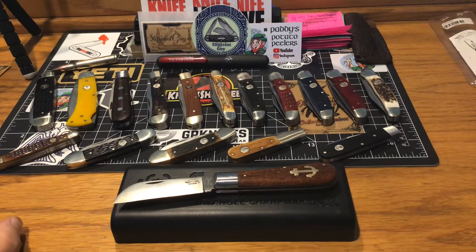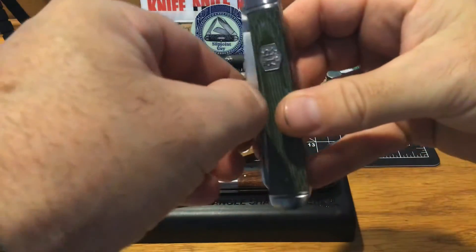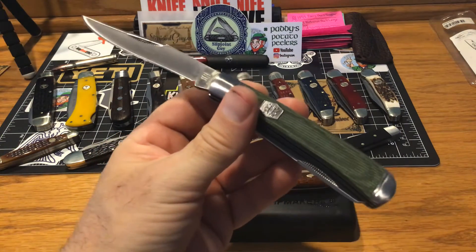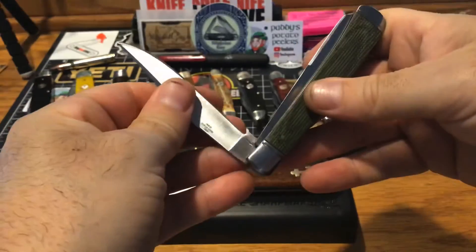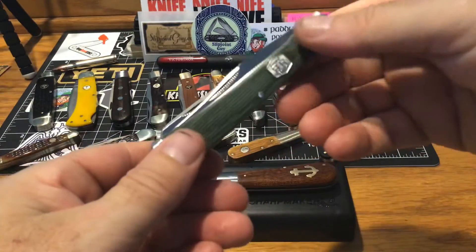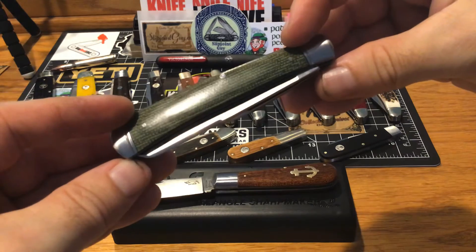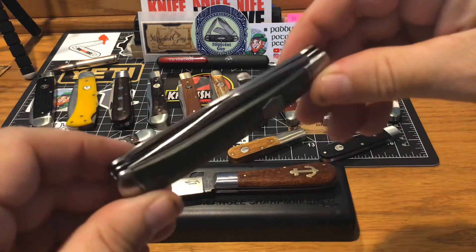I flushed the pivots out on this green micarta trapper — guys, it is just absolutely 120% spectacular. This is a spectacular blade. I just kept working the action until she got that snap, that sound. I cleaned the bolsters up real good on it. Look at that micarta — I just can't find a micarta that looks that good. I happened to get one where the coloring is dead even on both sides.